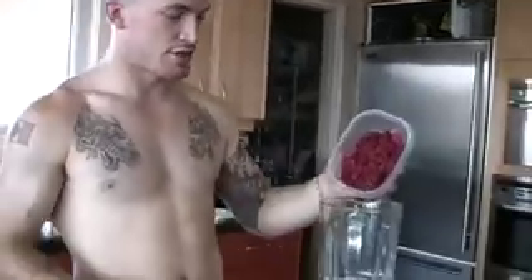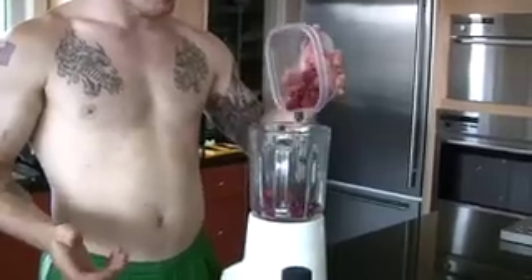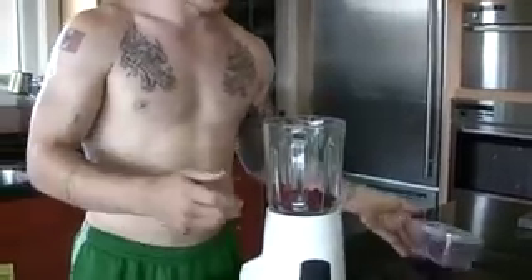Basically, I start by throwing a bunch of raspberries in, or you can use a full banana, strawberries, kind of whatever. You just put some fruit in the bottom.